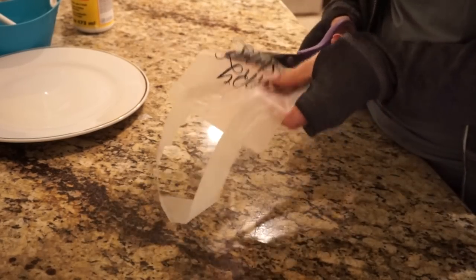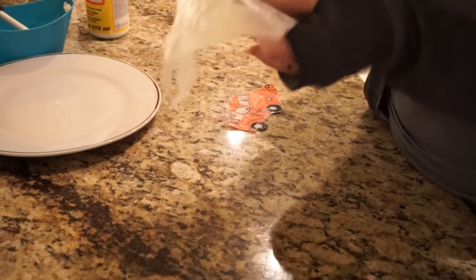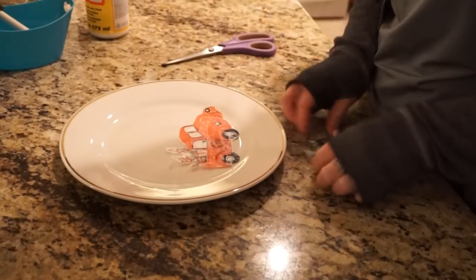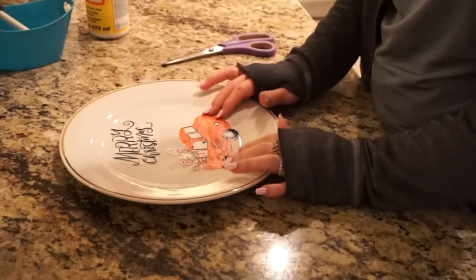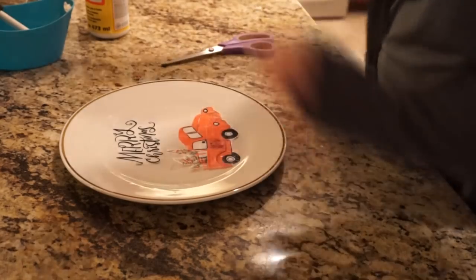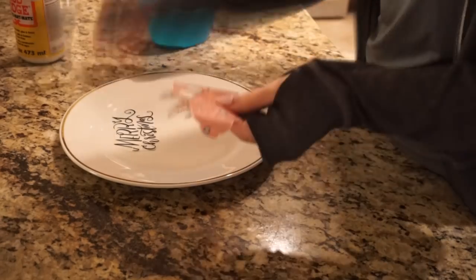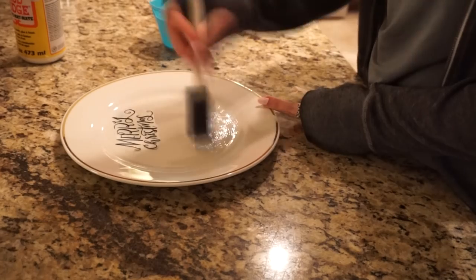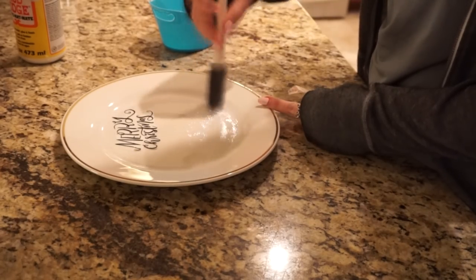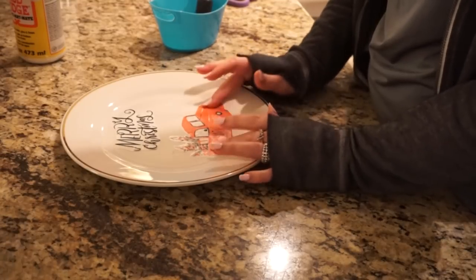First, you're going to cut out the 'Merry Christmas' text from the loot bag as well as the red truck. I separated them so I could position both pieces how I wanted, but you could keep them together. This is just for inspiration — you can jazz it up however you want. After cutting it out, I placed them on the plate how I wanted to position them, then took my Mod Podge and applied it to the area where I wanted the red truck to go.